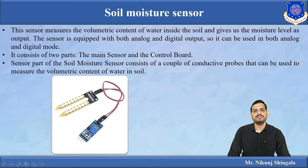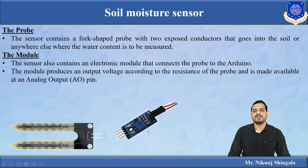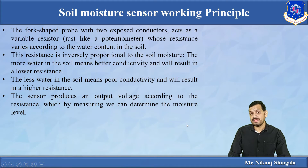The sensor consists of two parts. The first is the probe, which is placed inside the soil, and the second is the controller board, which connects the sensor with the Arduino. The probe consists of a couple of conductive probes used to measure the volumetric water content of the soil. The module produces an output voltage according to the resistance of the probe, available at the analog output.